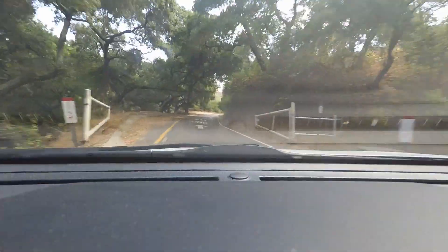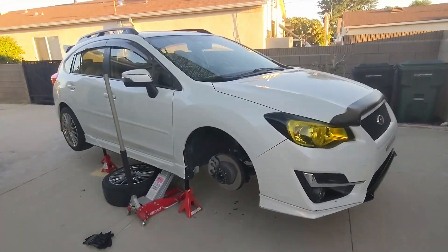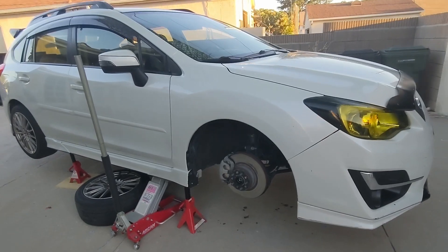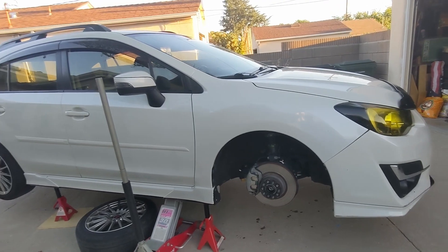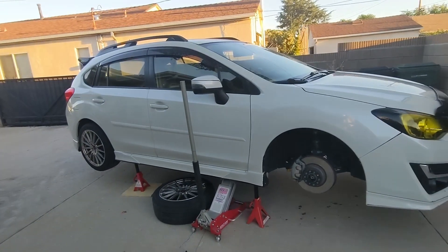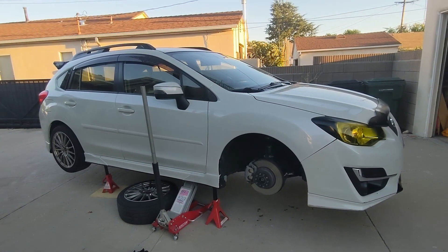I've tightened everything up — the fill screw, the check screw, and the drain screw are all tightened up now. That's it — it's pretty easy. The only challenge was getting to that fill hole and breaking some of those bolts free, but with a breaker bar and the wheel removed you can do it no problem. The rear diff is much easier, but now both diffs are done and the diff service is complete.